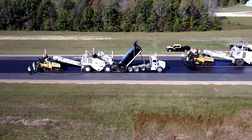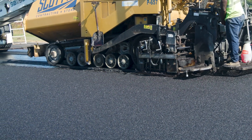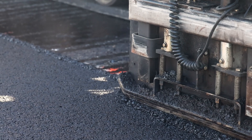When paving an echelon, each paver should be no more than 100 feet behind the paver in front of it so the mats can weld themselves together before the mix on either side of the joint cools. The side gate of the trailing paver should overlap the mat of the lead paver by about one inch.